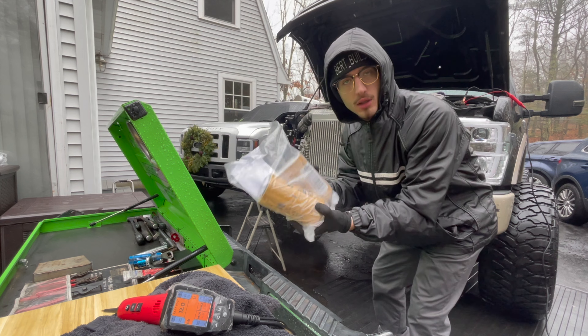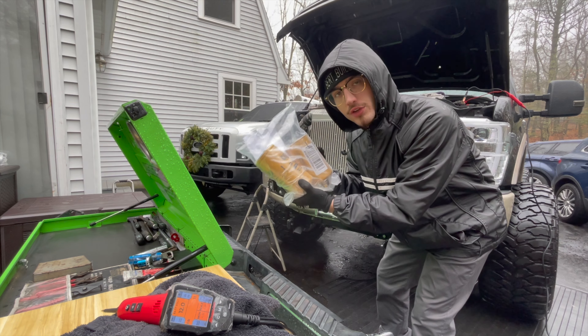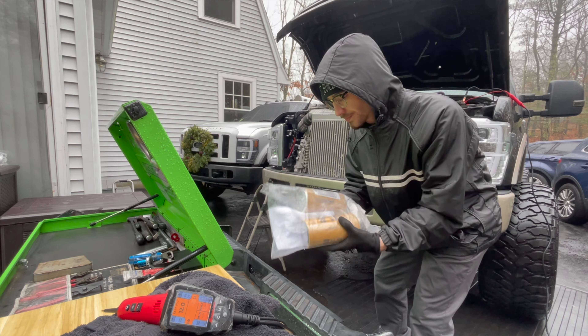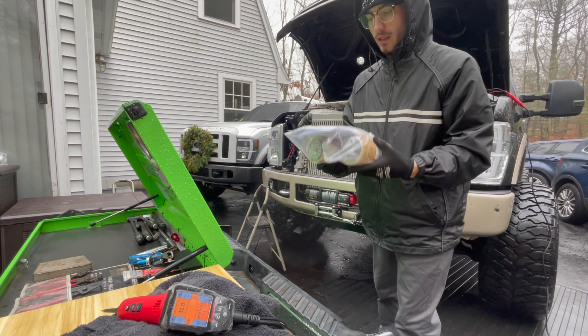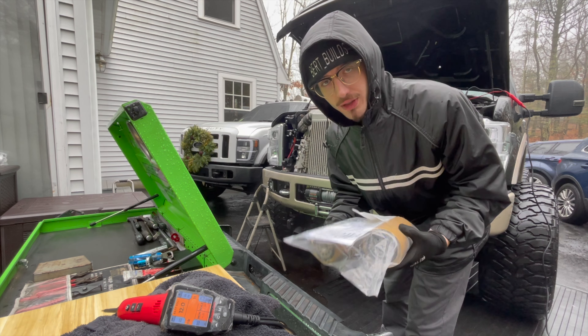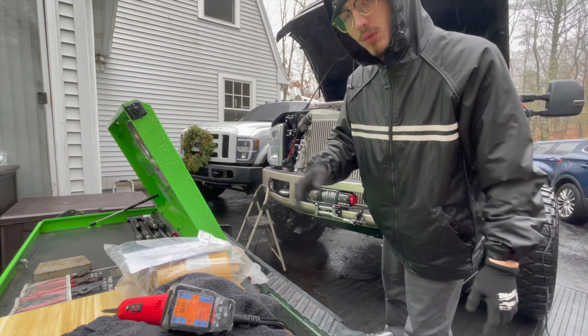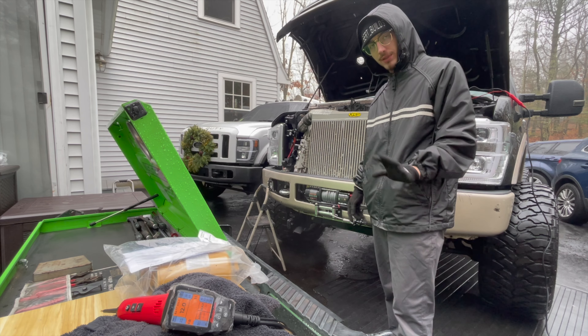Alright, so we're back. We got our cat filters here for our fast fuel system with copper piping. And I'm like 7,000% sure these are the right ones, so those should go on. Shouldn't be that big of a process.